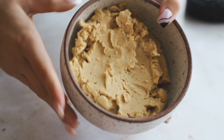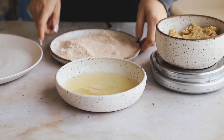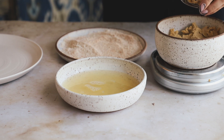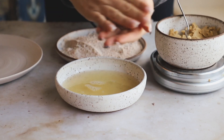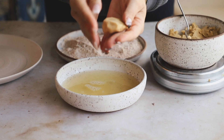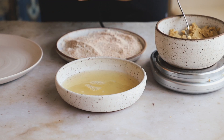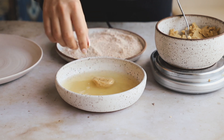Now we can start making our nuggets. The chickpea mixture is really thick as you can see. We have our aquafaba, our oat flour breading, and our chickpea mixture all set up. I wanted to make 12 nuggets, so I'm measuring out about 15 to 20 grams, or about one heaping tablespoon, and shaping each one into a nugget.